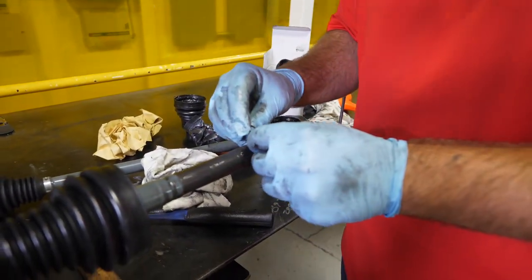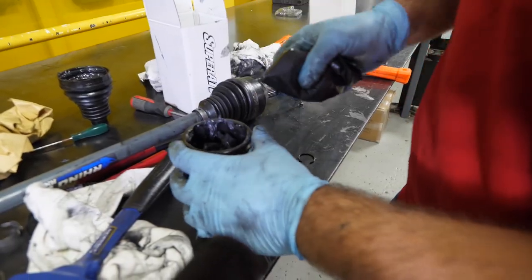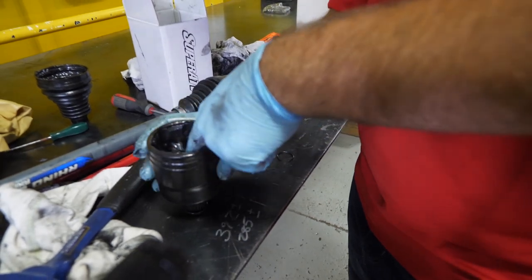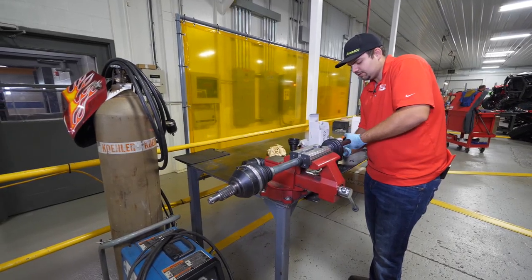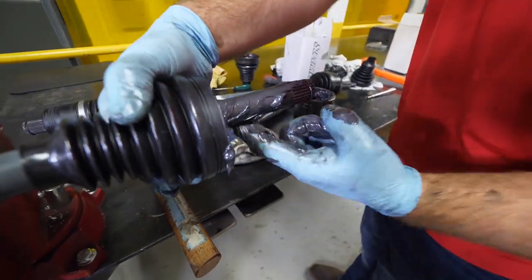We're going to go ahead and slide the new boot on up, get our new snap ring, and slide it right on there like that. Then get our grease bag out - we're going to pump some grease down into the CV just like that, just pack it in there. Then any residual grease you have, put it on the shaft and put some up in the boot.